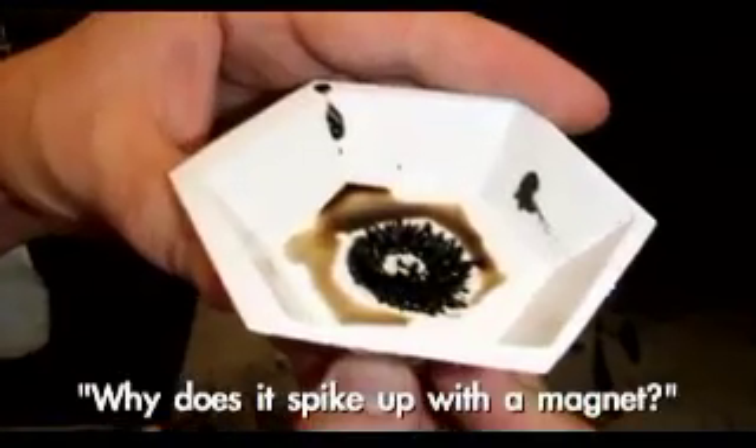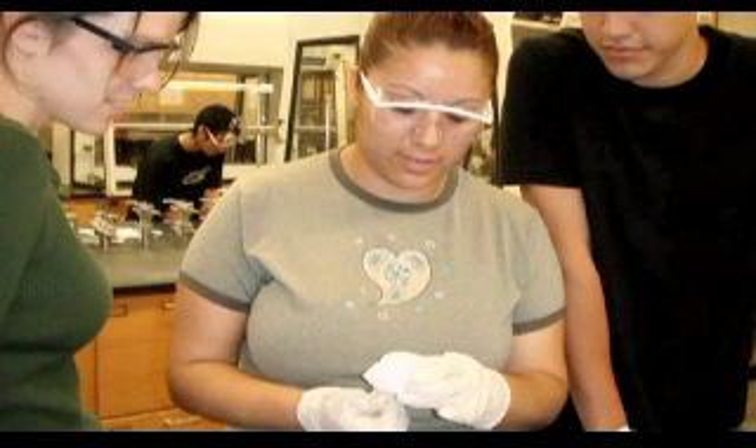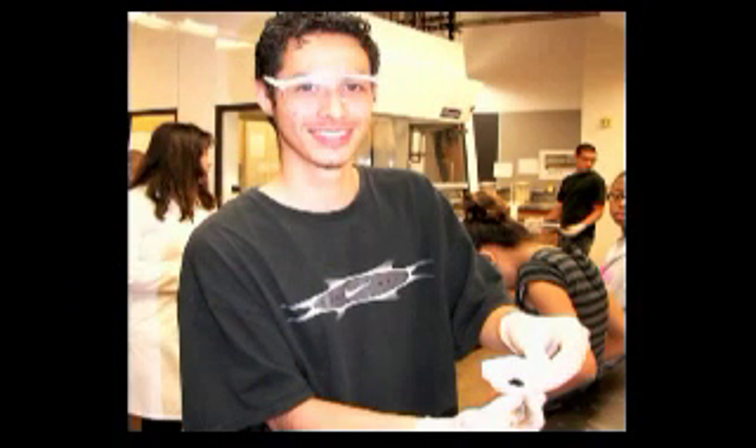Whenever we made our third food, you know why it made the spikes and everything? It's because whenever you use your magnet, it actually goes up and takes the form of that because of the magnetic field — it's like when you take a balloon and put it to your hair.